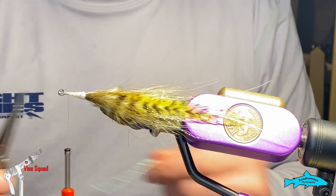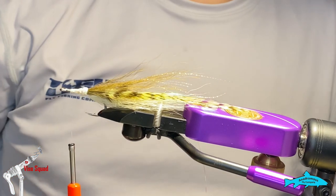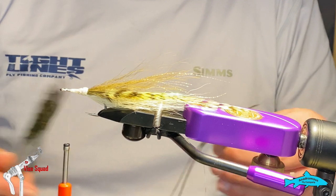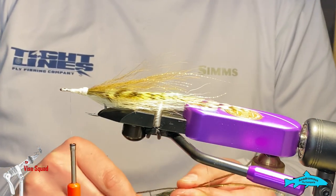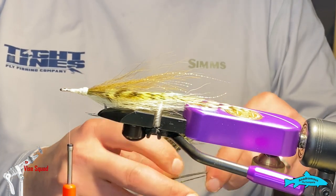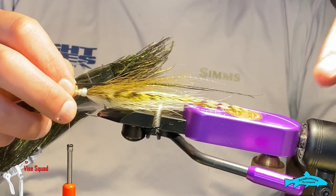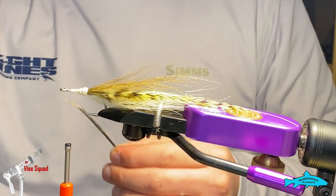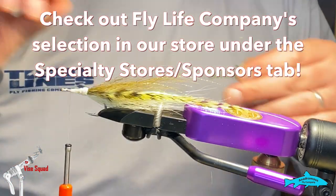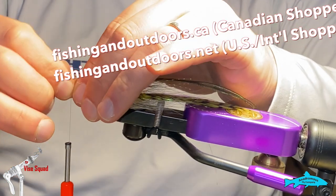Give it about seven or five wraps — whatever you feel comfortable with. You want to stop about a hook eye back because we're going to add three strands of peacock curl. I like to have them long. You don't have to make them match if you don't want to, but I like consistency. I'm going to do this one longer so it drapes back. There's a peacock curl you can get at some fly shops that's specifically long for doing flat wings or other streamer patterns.